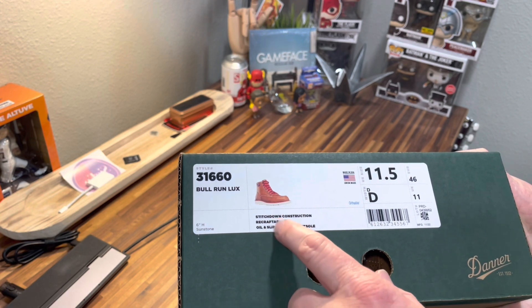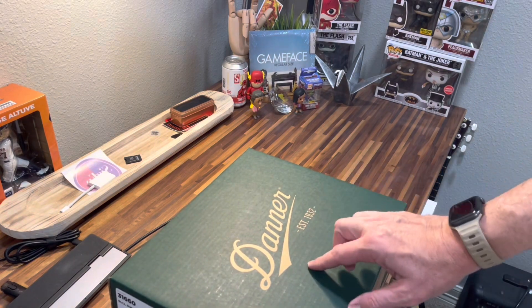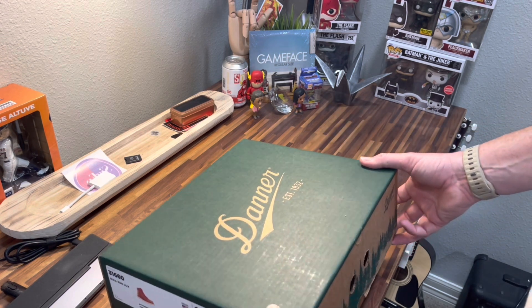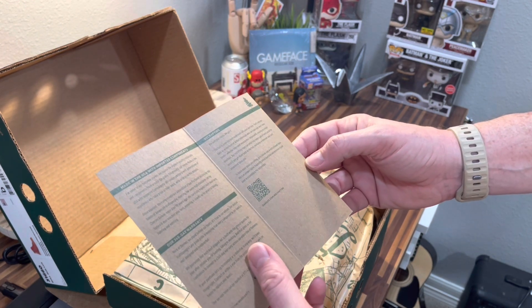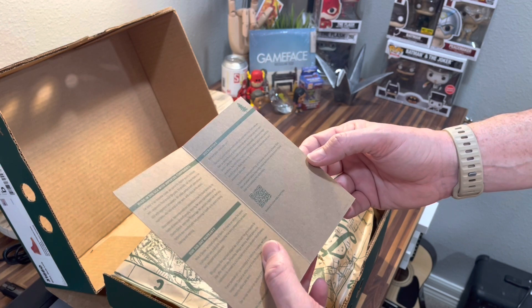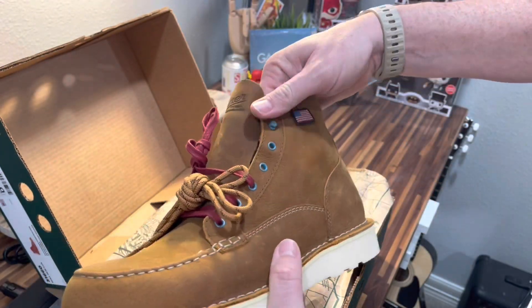These are the Danner moc toes — the Bull Run Lux. They have stitched-down construction, are recraftable (meaning you can re-sole them), and have an oil and slip-resistant outer sole. I did try on a pair that was way too big in a different color at REI and they seemed comfortable, so I think they'll work. The card inside notes it's made in America with imported components, has a 365-day warranty, and explains the recrafting program. And wow — that is a nice looking boot.